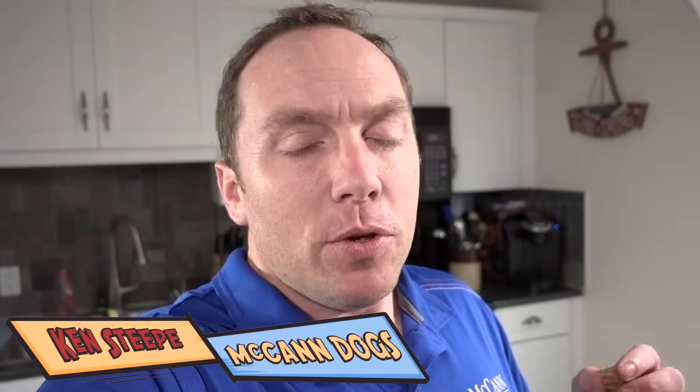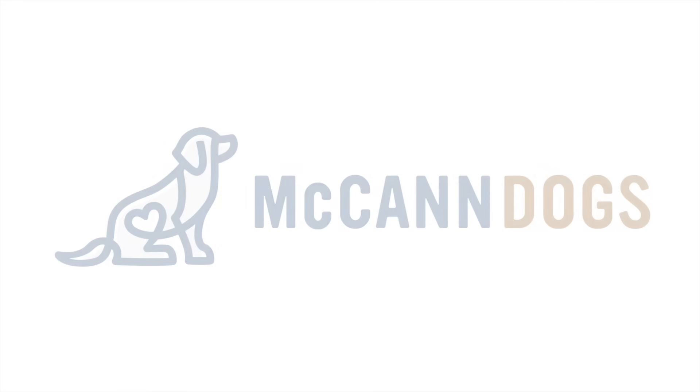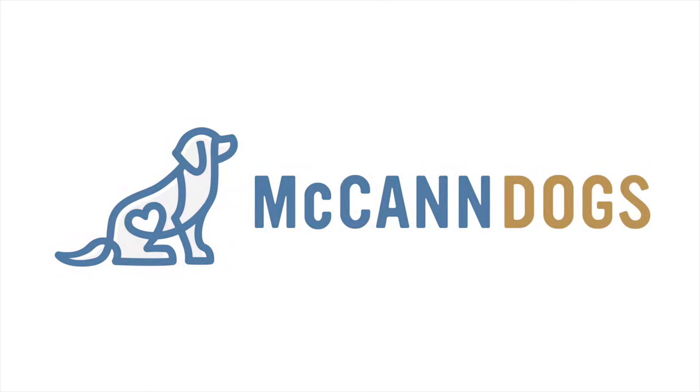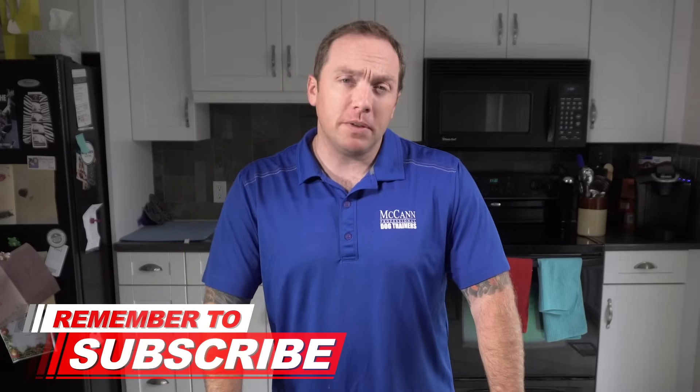Over 500 dogs a week come into our training facility for dog obedience lessons. If you want a dog who's super motivated and focused and working for food just like these guys, this is the go-to recipe. I'm Ken Steep and welcome back to McCann Dogs. If this is your first time on the channel and you consider your dog a family member, hit that subscribe button. We publish new videos every single week to help you spend some quality time with your four-legged family member.